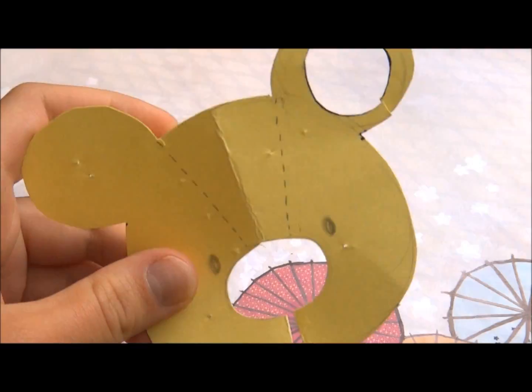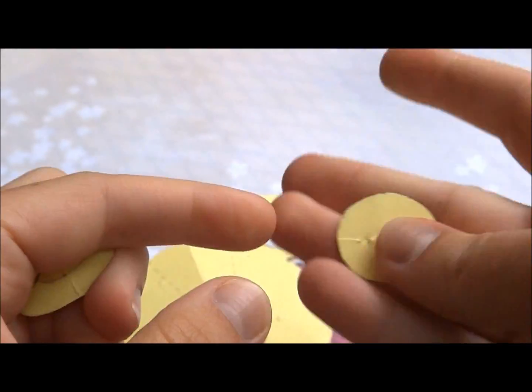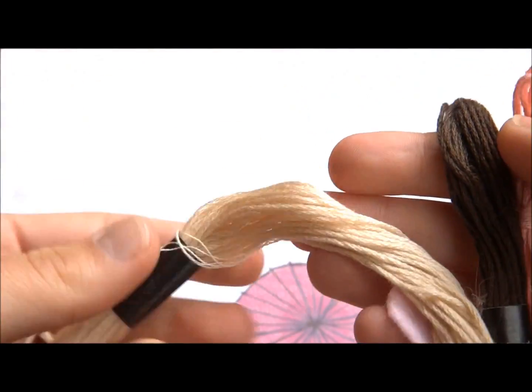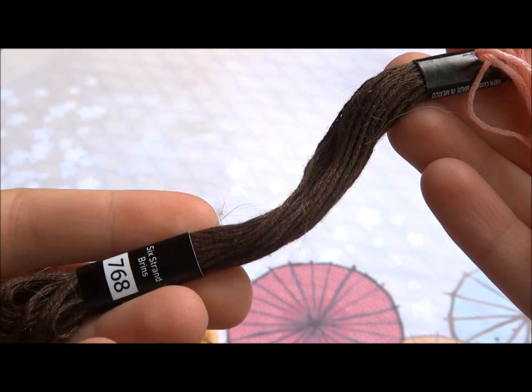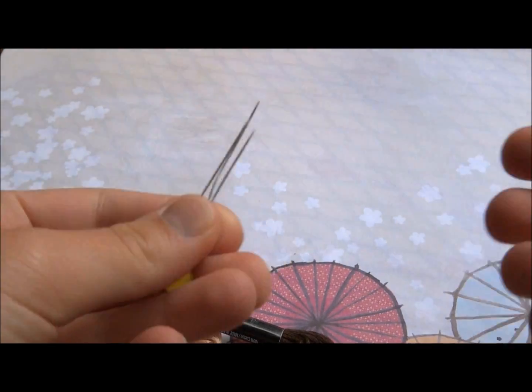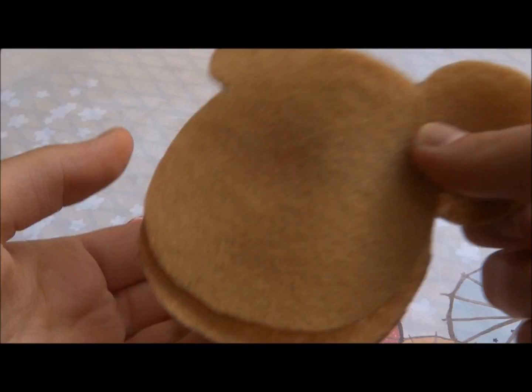Materials you will need are this pattern that I will be posting on DeviantArt, so the link will be down below. You're going to need some embroidery floss or yarn, string, whatever you want to use in a light tan, dark tan, dark brown, and light pink. And you're going to need at least three pins and one needle. I use a long needle, but you can use whatever you prefer.